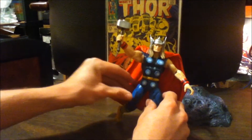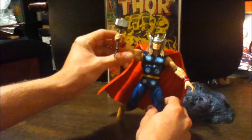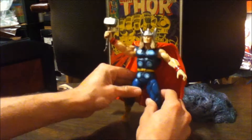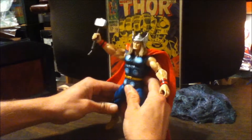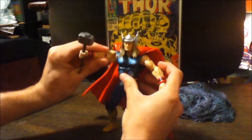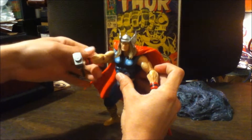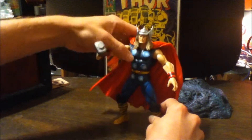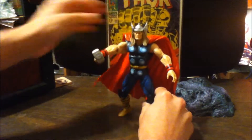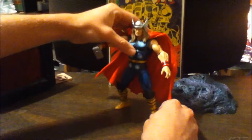I'm not a fan of the modern Thor — I don't like the head sculpt on that one. The overall body sculpt is decent but his outfit isn't comic accurate to me, so I'm not planning on getting that one. If you like comic figures and want them to be accurate to the comics, you'll want to get this guy. Like, comment, subscribe — thanks guys.